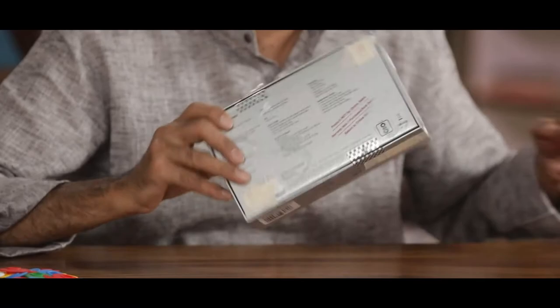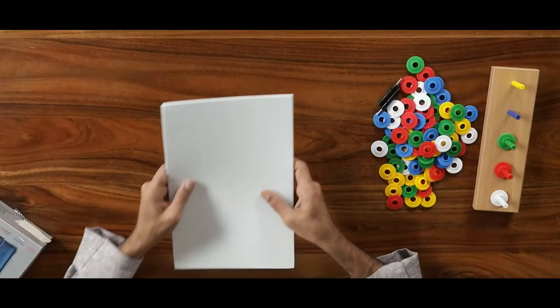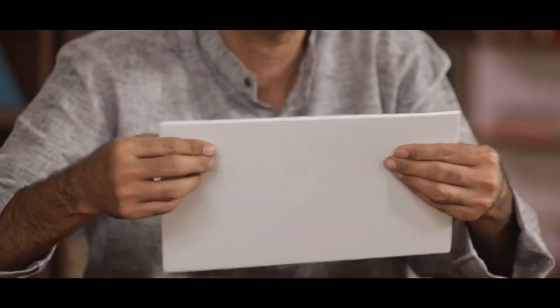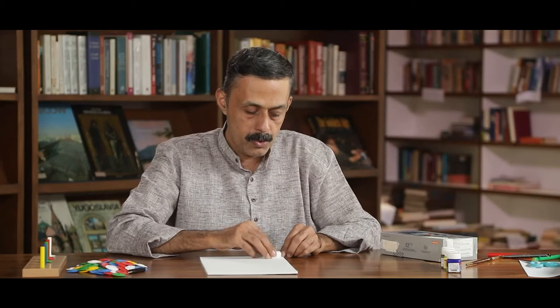The materials needed are: a mobile box, an EVA sheet — slightly thicker is good. To cut circular shapes, any lid may be used as a template.